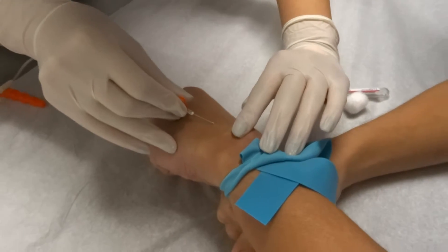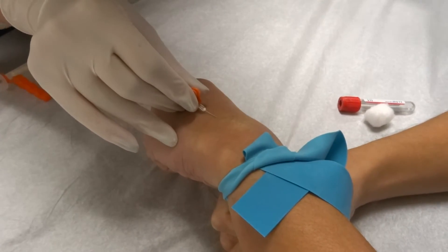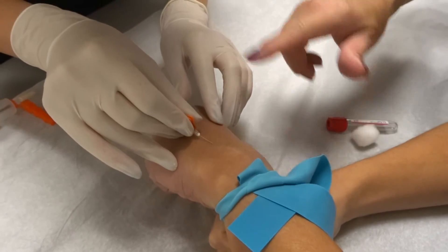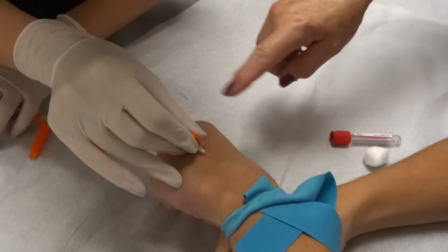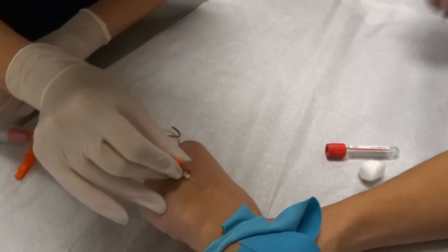Right here? Good. Looks like a nice angle. Touch it quick. Very good. I don't see a flash — you might be a little deep. Back out just a little bit. Let's engage your tube. Oh, there's your flash. You've got it. Nice.